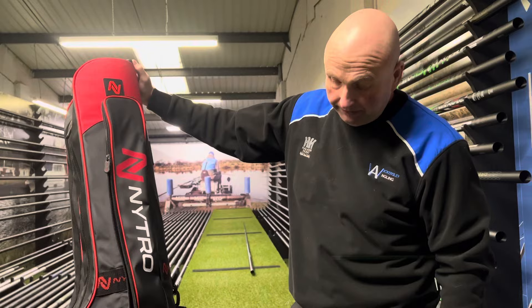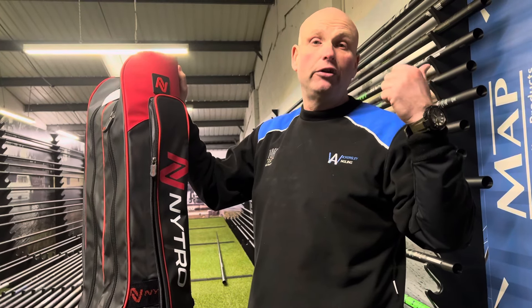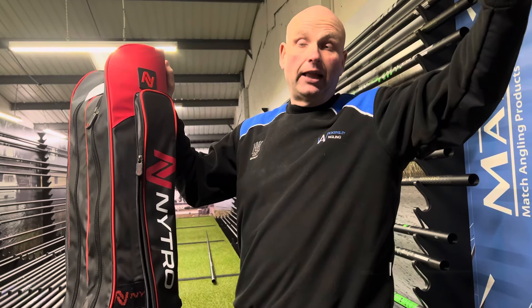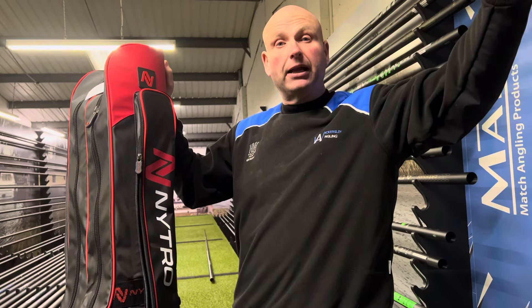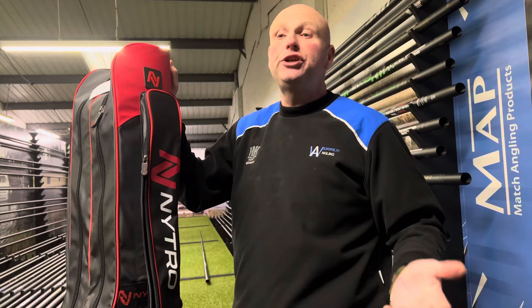It's just a cracking holdall by the Nitro brand. Come in and have a look at it — we've also done another video covering the longer ones for 12 foot pellet waggler rods and things like that. We've got the full range downstairs in the shop, but this is the one I just wanted to show this morning.